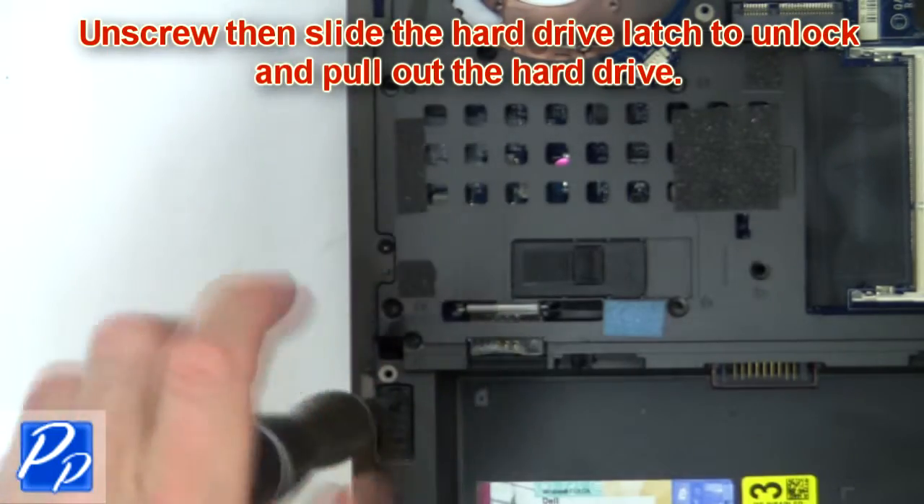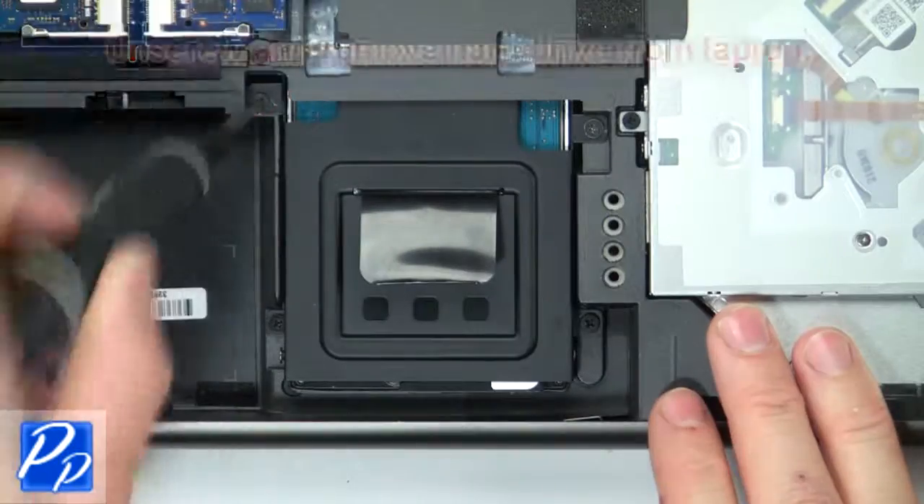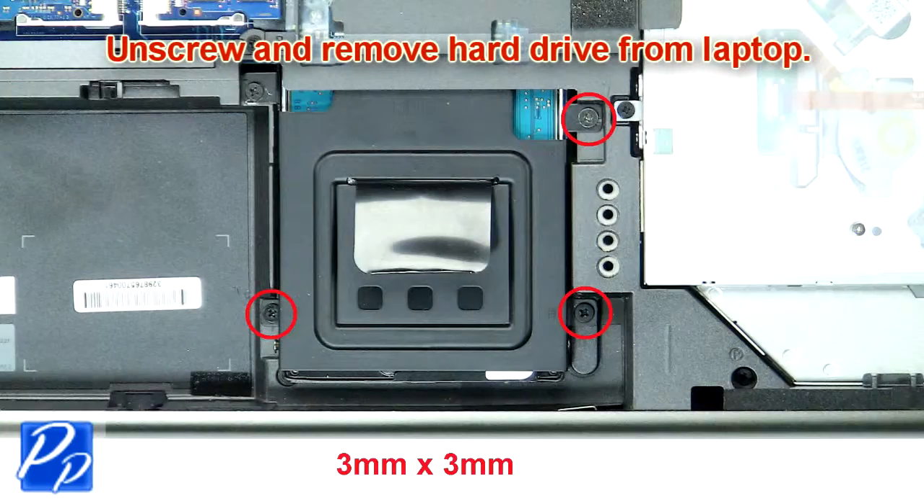Now unscrew and slide the hard drive latch to unlock and pull out the hard drive. Then unscrew and remove the hard drive and caddy from the laptop.